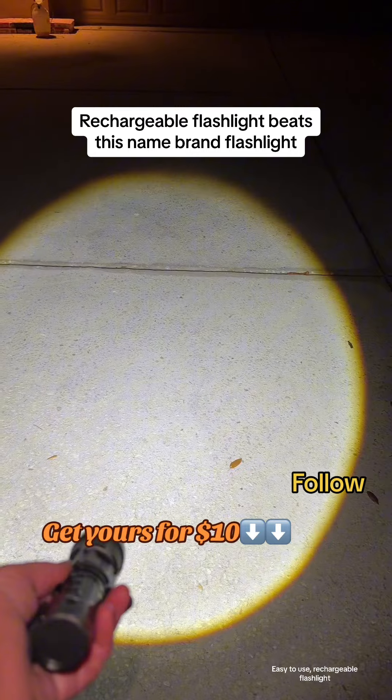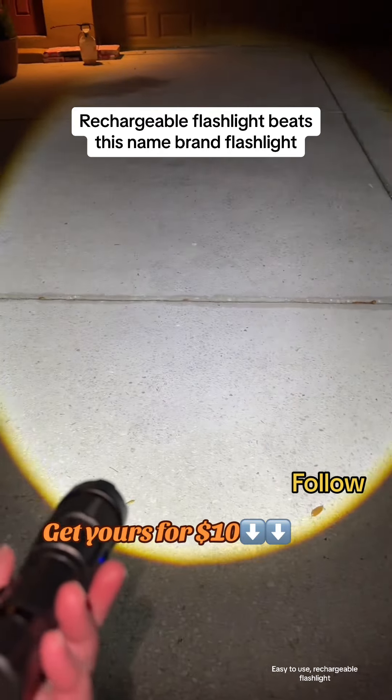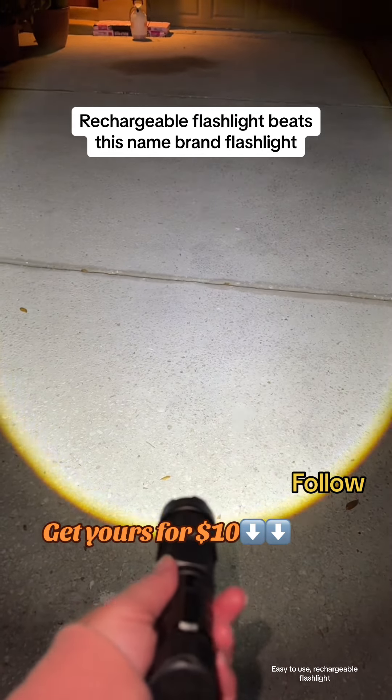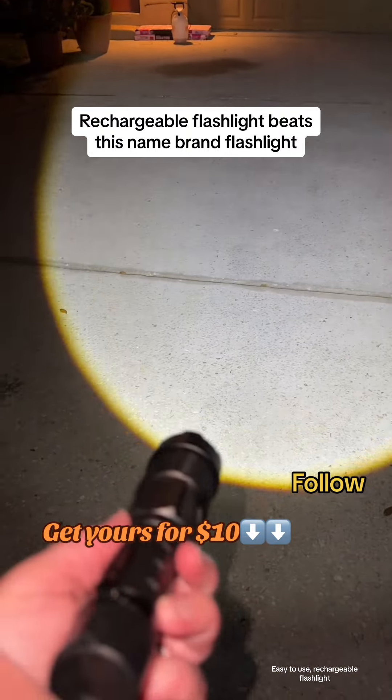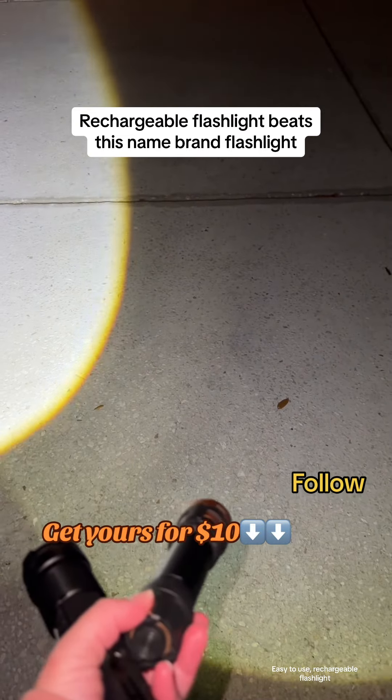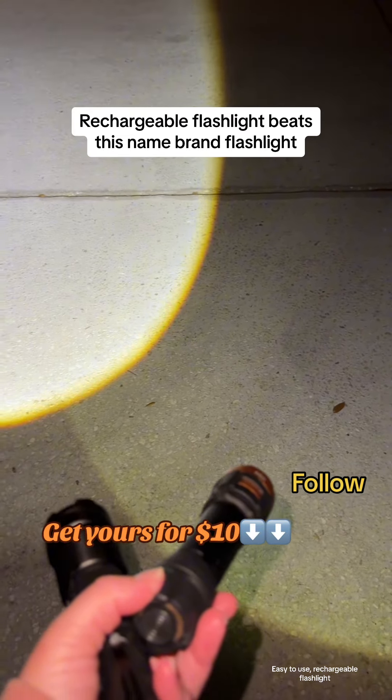Look at how bright it is, you guys. And it's a rechargeable flashlight — definitely a winner. And it's only $10. This $10 flashlight versus this other flashlight — way brighter, and you don't have to worry about batteries. Take care.